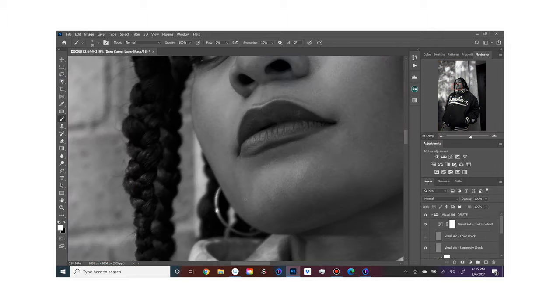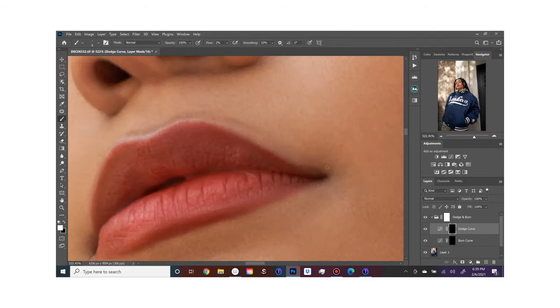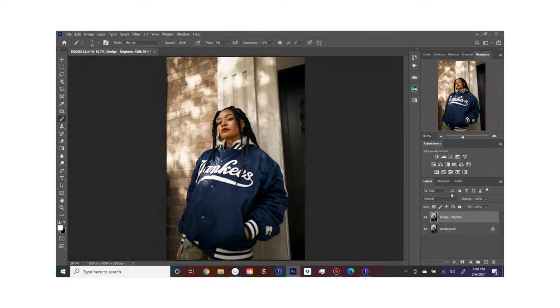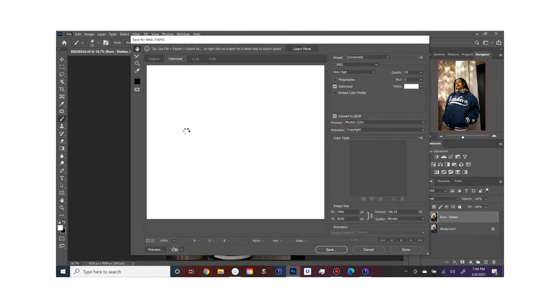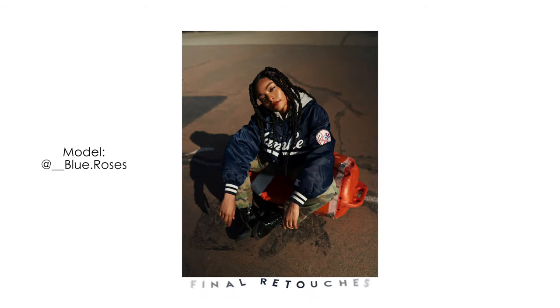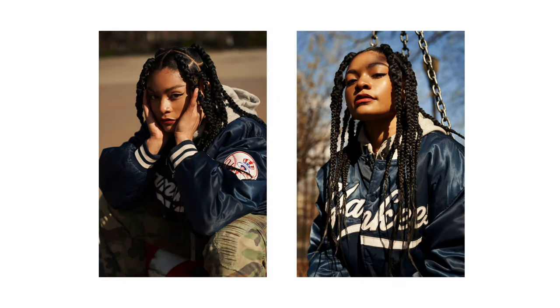There are also plenty of YouTube videos out here that you can get for free for retouching, so definitely sit down and really get into retouching because it will benefit you so much in the long run. When you shoot a certain way and then go to edit, knowing how to properly edit, tone, or color grade your photos is just going to make your work even better.